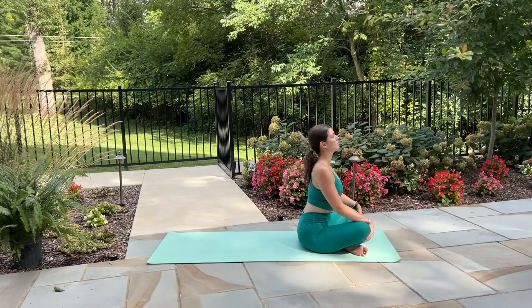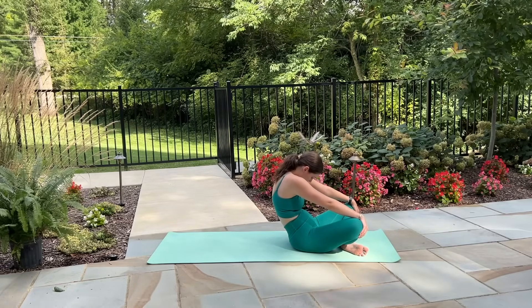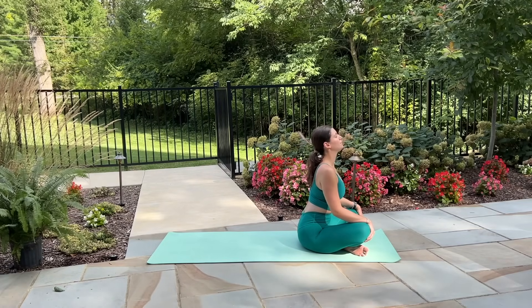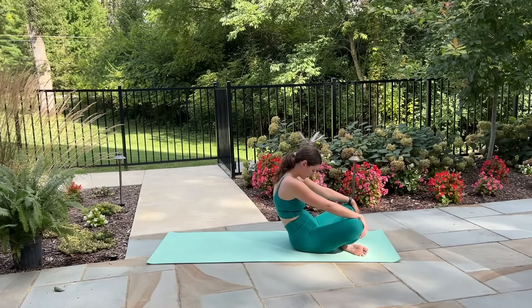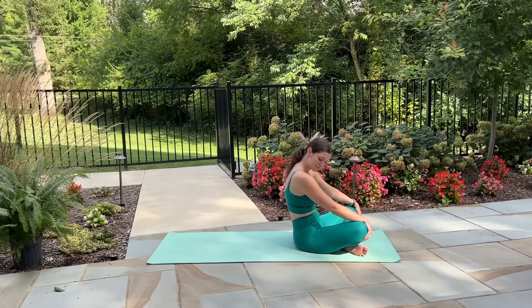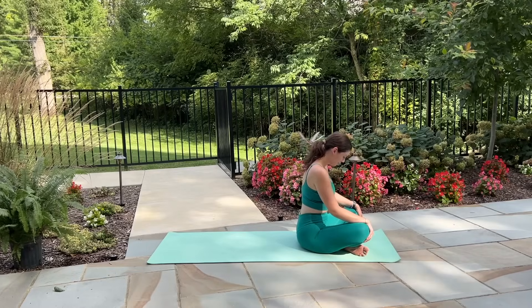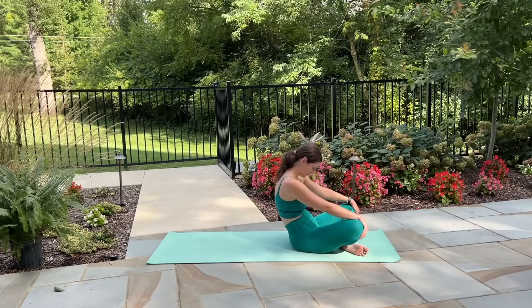Inhale arching through the back, sending your chest forward. Exhale curve through the spine, tuck chin to chest. Again inhale, chest goes forward, back arches, chin lifts. Exhale curve through the spine, tuck the chin in. Two more: inhale shift forward in our seated cow and exhale shift back in our seated cat. Last one: inhale forward and exhale round back through the spine.